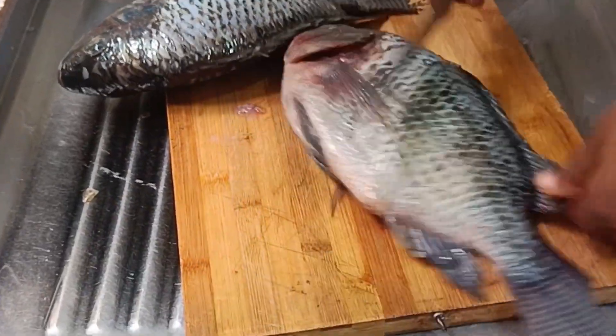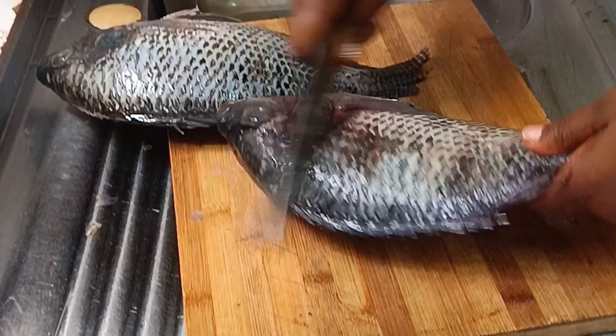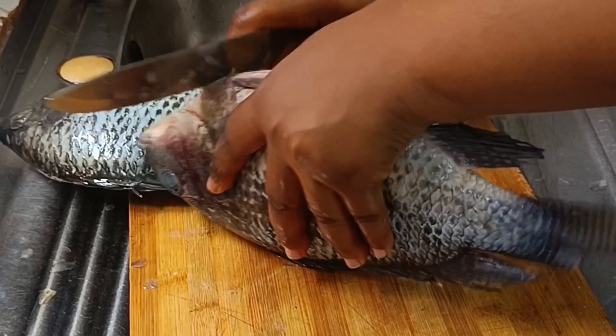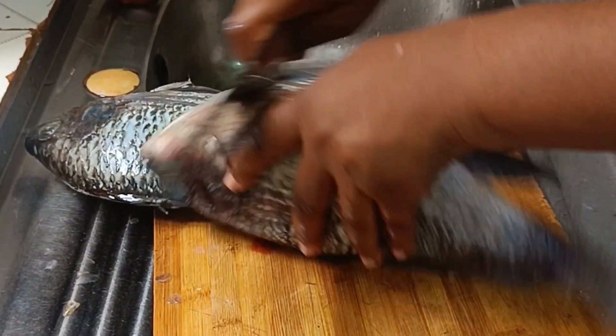Hi guys, welcome back to Lolo Dem's Kitchen. Today we are making fish. For a very long time, I've been feeling to eat some roasted fish. We were at the market and we did not see the type of fish that I really hunger for.